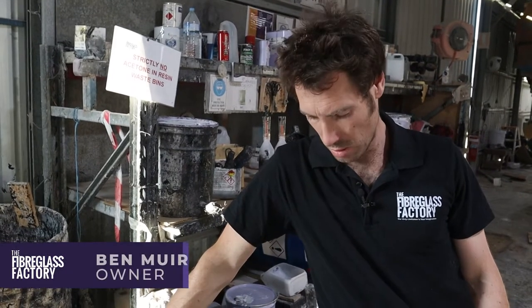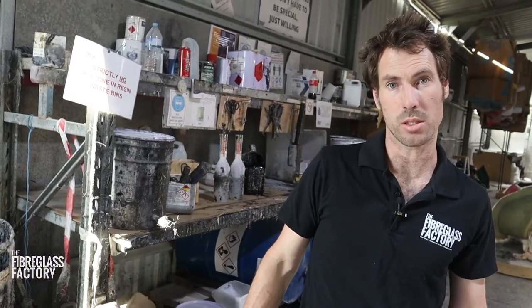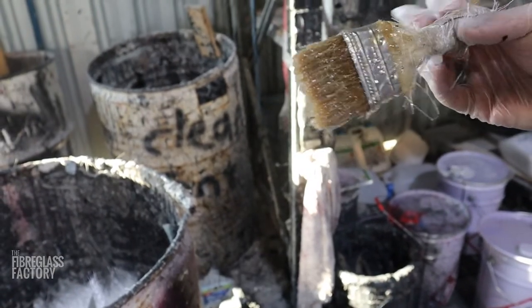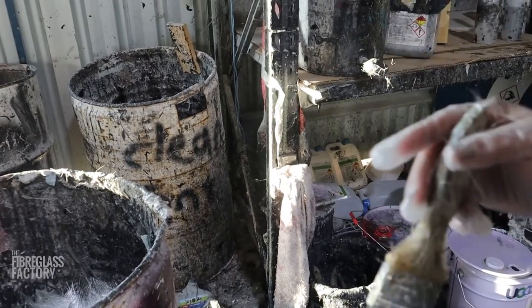Hey guys, Ben here from the Fibreglass Factory. Today we're going to be talking about washing out brushes. Here's a brush that I've just finished with, and I'm going to show you how I'd wash it out if I was at home and wasn't in the factory setting here.